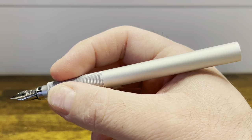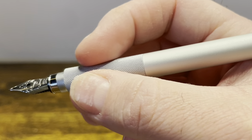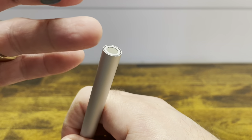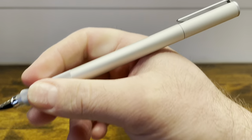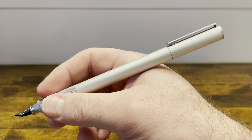In the hand, the pen is lightweight, well balanced, and a comfortable length for long writing sessions. The knurled texture on the section is very comfortable and gives you good grip. The cap posts through that back sleeve and makes the pen a little bit longer, but it's an extremely lightweight cap and doesn't really alter the balance in any way.